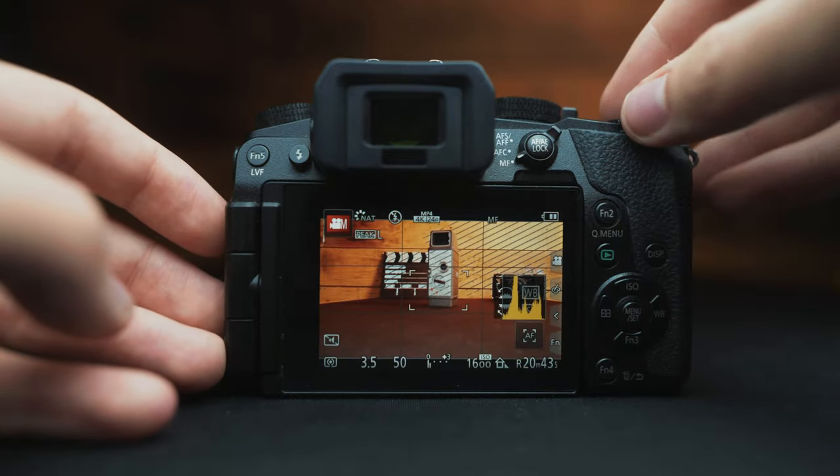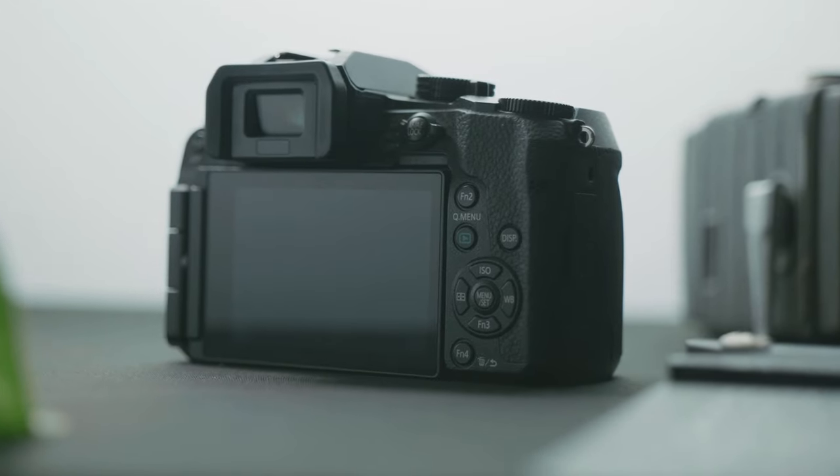Those are the general camera settings for proper video. No camera is without its flaws, and this applies to the Panasonic G7. One con that can be easily fixed is the recording limit — you can put the camera into a service mode which allows you to record unlimited 4K video, removing the 30-minute limit. Also, the camera breaks up each video file into four-gigabyte clips, so a 30-minute recording will be split into separate clips — not a deal breaker, but keep that in mind.